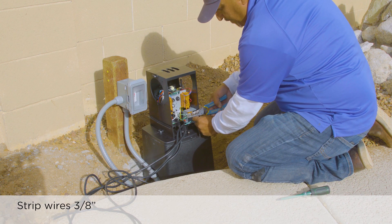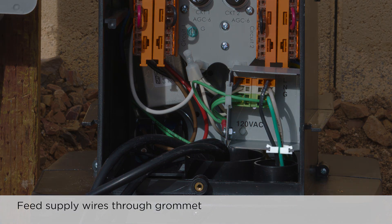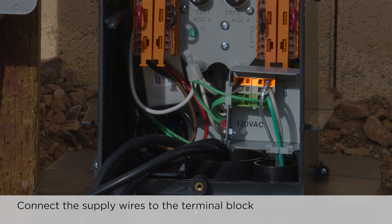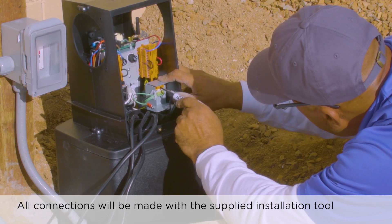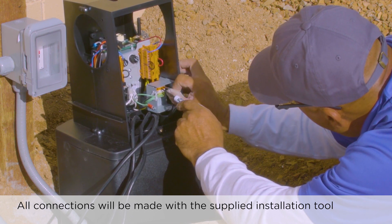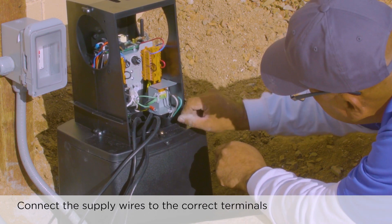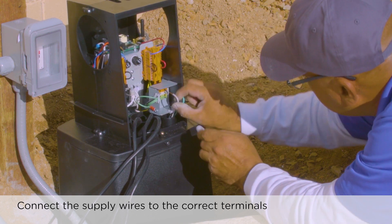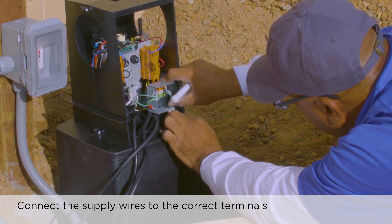Strip the insulation on each wire — black, white, and green — to 3/8 of an inch. Feed the cable and stripped wires through the white nylon finger grommet and dress it approximately as shown. The black hot wire connects to the terminal block orange segment, the white neutral wire to the gray segment, and the green ground wire to the yellow-green segment. Fully insert the wire installation tool into the segment's smaller square hole. Firmly lever the tool to the left to open the wire entry and hold it in place. Fully insert the correct wire into the segment's larger square hole. Release the installation tool and remove it. Pull the inserted wire firmly to confirm that it is tightly gripped. Make sure the wires are not touching anything they shouldn't be and look neat and out of the way.